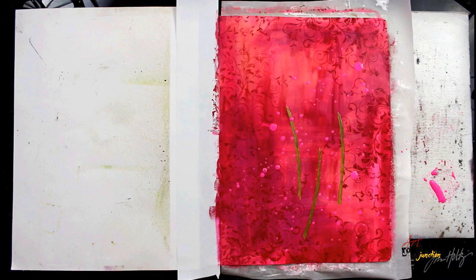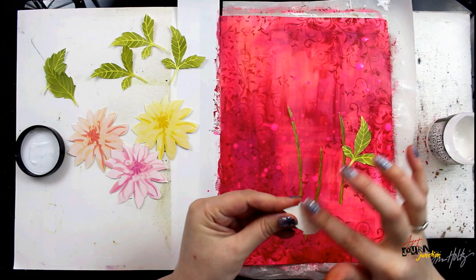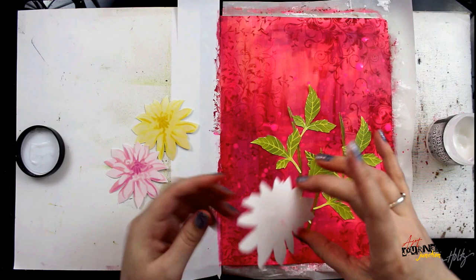Then I'm going in with some neon pink that I've watered down to create some splatters over the entire background. When everything is dry I can begin applying all of my flowers, stems, and leaves that I created earlier. I've taken care to cut them out with my Fiskars micro-tip scissors and now I'm gluing everything down with Distressed Collage Medium.